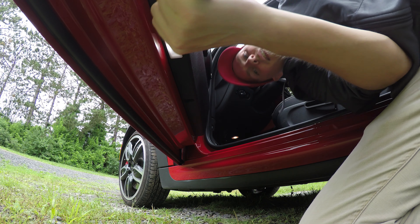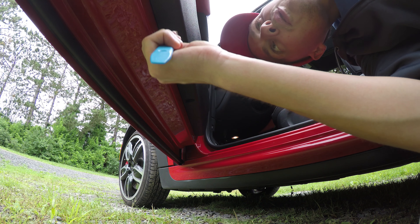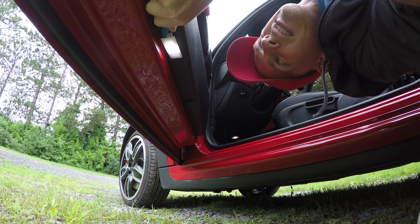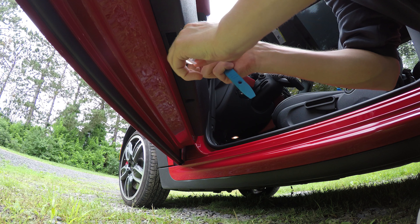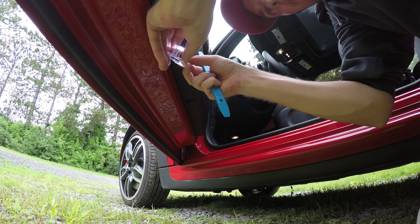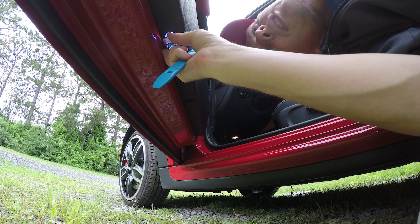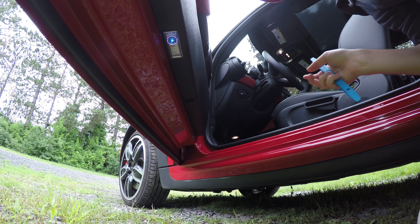What we're going to do is take our plastic pry tool and just push up into there and it'll pop out like that. Unplug it, take our new one, make sure it's the right side, and plug it back in. Stick the side towards the car in first and then just pop that up there, and that's it.